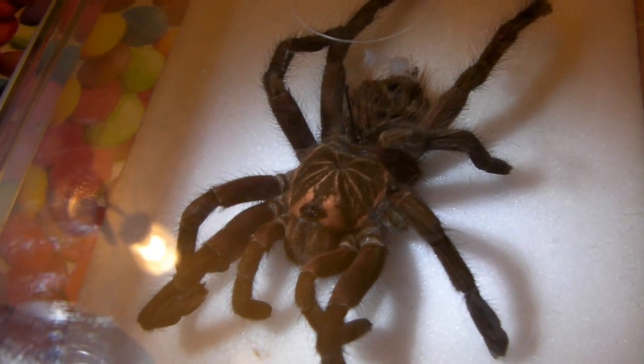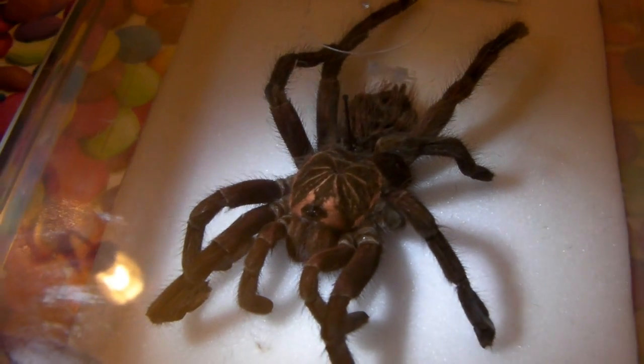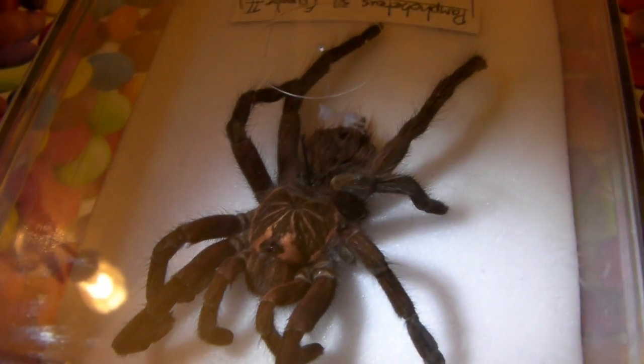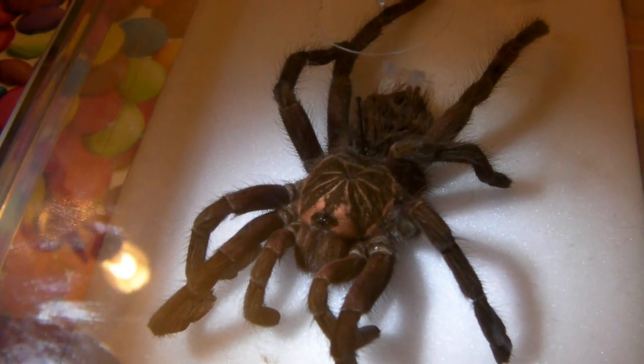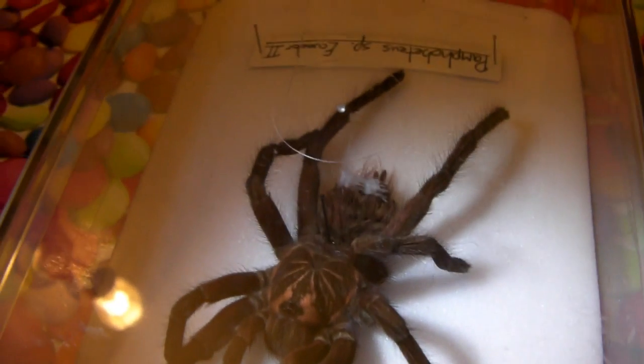As you can see he's still got the nice markings on the carapace and it's a bit hard to pick up on camera, but he has still got that purplish tinge to the femurs of the legs. Still a great looking spider even though he's no longer with us.